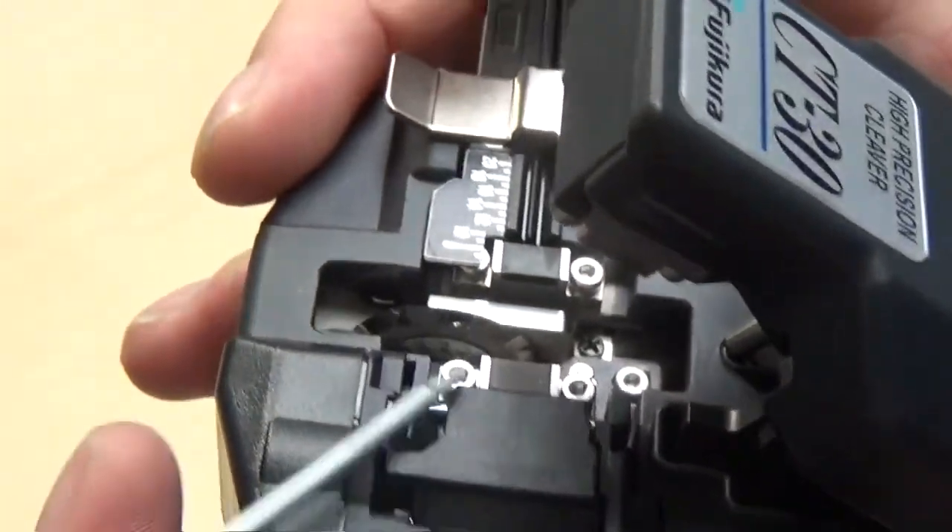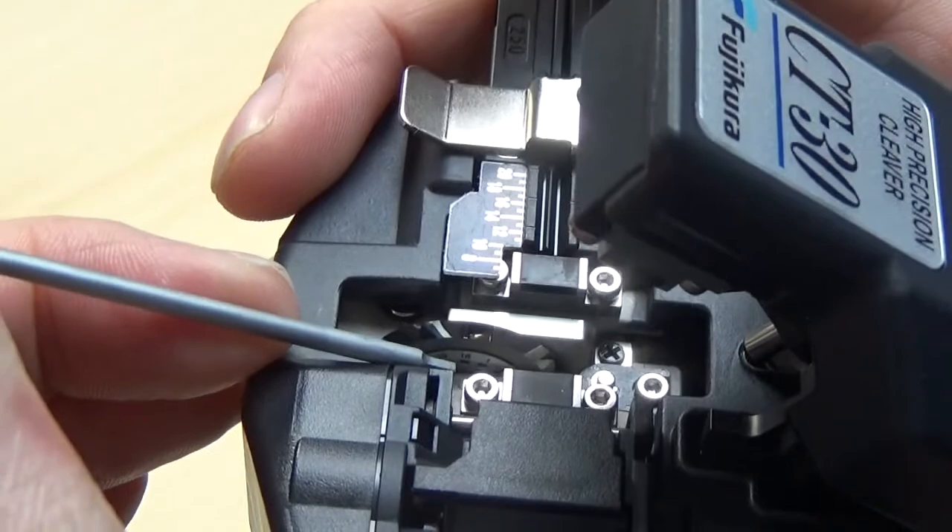You'll need to ensure the new blade is properly aligned by making use of that marker, which will serve as a guide.